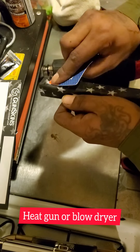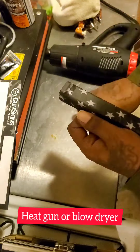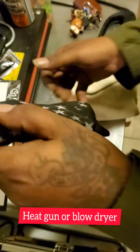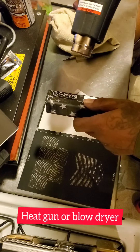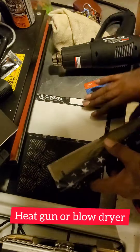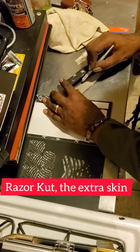As I'm pulling and heating, pulling and heating, I'm straightening it out, making sure there are no bubbles in it, smoothing it over. As it's laying on both sides, as you can see, no wrinkles, nothing. I'm using one hand pretty much.